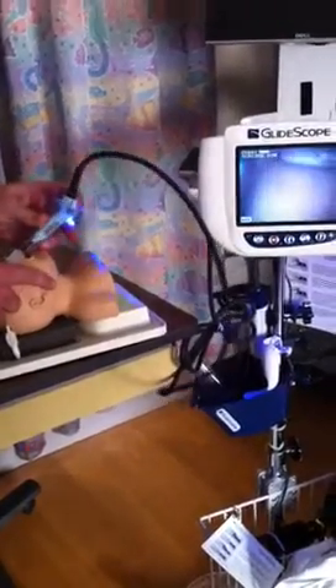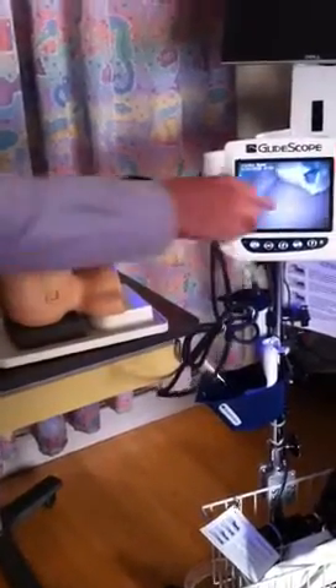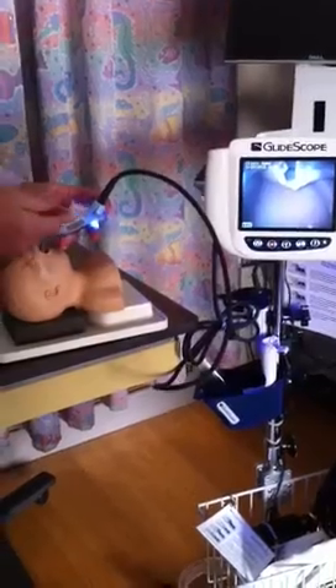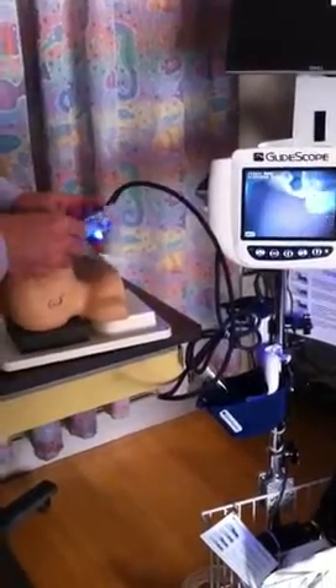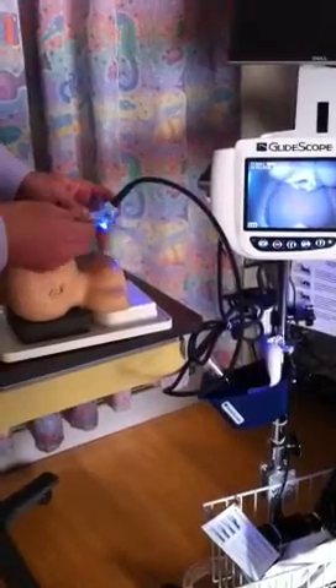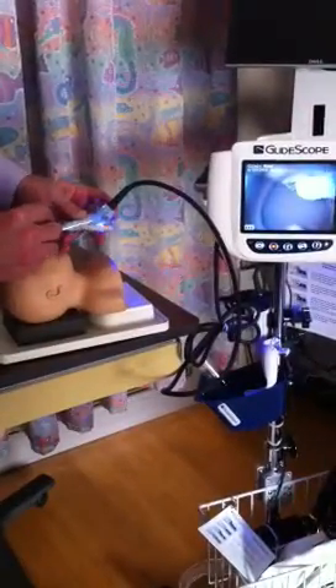One common mistake is going in too far and getting too good of a view. When I say that, it's centered right in here. It is going to be hard to place the tube because it's going to pop into your field of vision so quickly. The farther back you are, the easier it is. You'll see the tube enter your field of vision and then you'll be able to intubate from there.